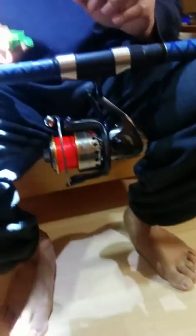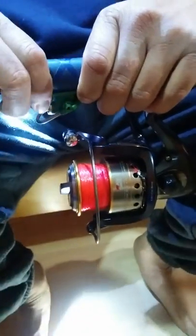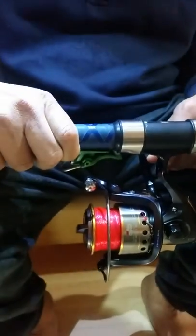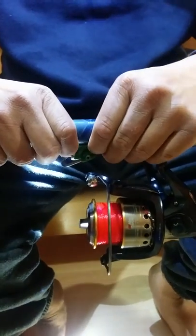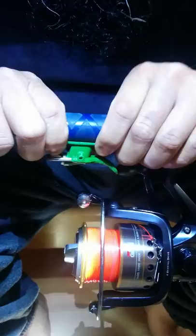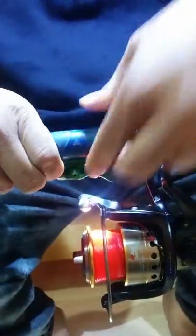Hi guys, I'm going to show you how to install a casting trigger. This is very easy when you have your fishing reel loaded. You can put it parallel — you can see that it's straight down — and you can use the insulation tape.